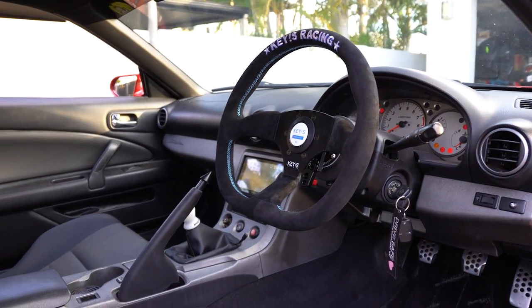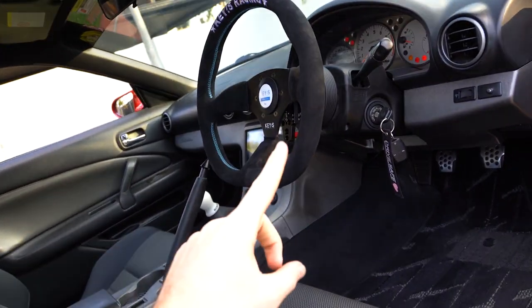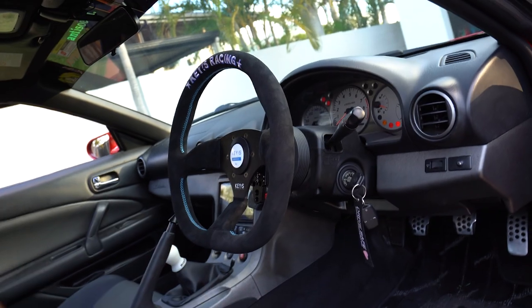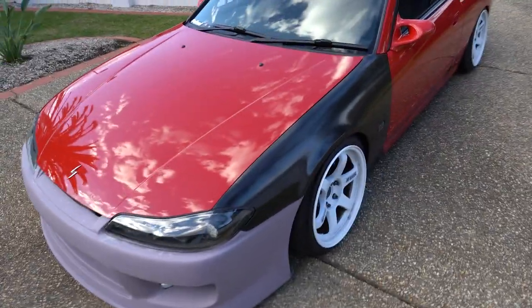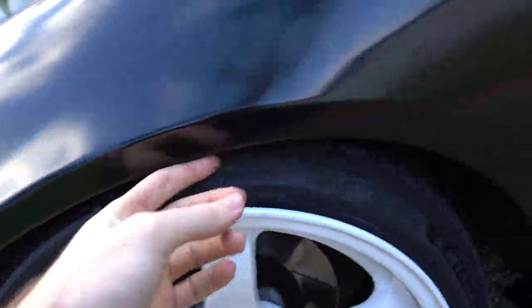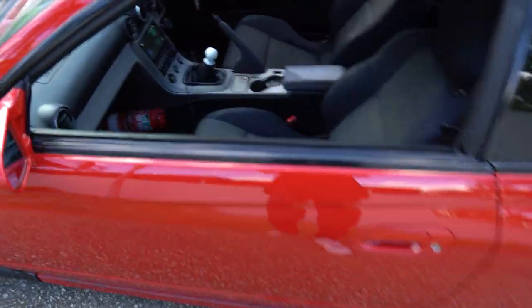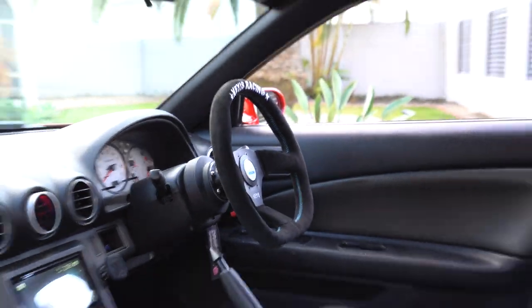It's definitely going to come together when the seats arrive, which are on the way from Japan — hopefully a few weeks to a month, but you never know with shipping. The bumper is going to get painted in a couple of days, as is this fender, which I still need to roll. It looks a bit silly with no side skirts still, but at least the interior is getting somewhere.